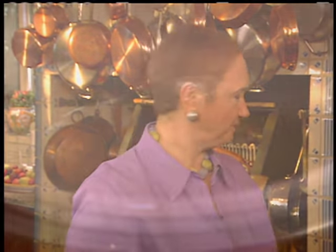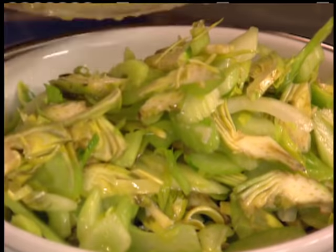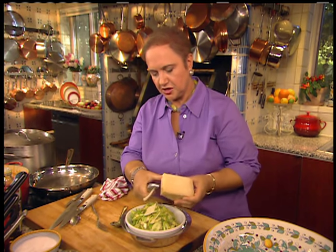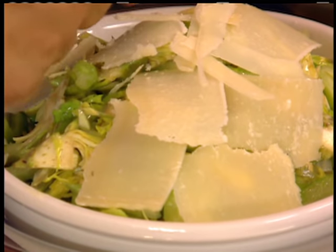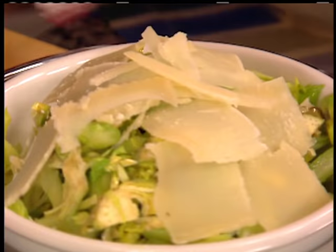Let me get a nice plate so we can get ready for dinner. On top of all of this, you just put shavings of parmesan — or any cheese of your liking — almost covering the whole salad. I just love it. I think that's ready.